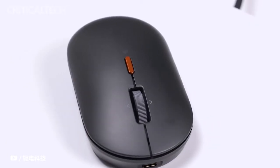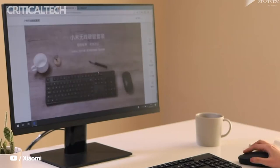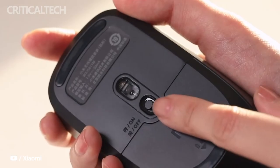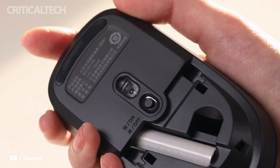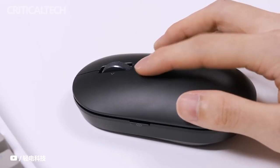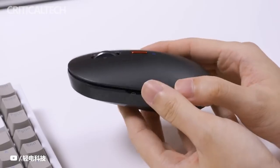PC mice are undoubtedly one of the accessories that always accompany us on a day-to-day basis, and also one of the ones that must endure the most wear and tear. On this occasion we have met a new model that boasts many things, and above all one that we all love: a demolition price. This new Xiaomi Wireless Mouse Lite 2 has now been presented in China, where its price is really attractive, and where the quality and performance of the device are not in doubt.